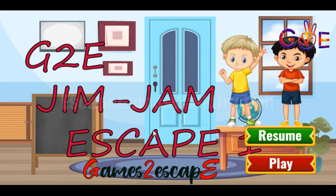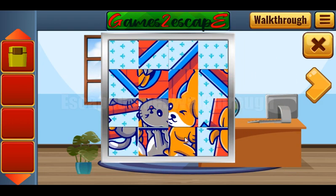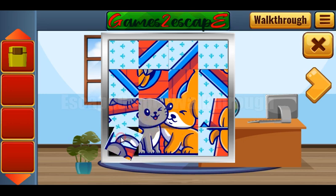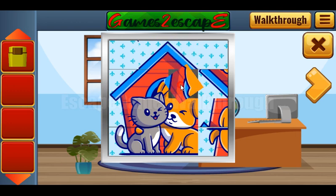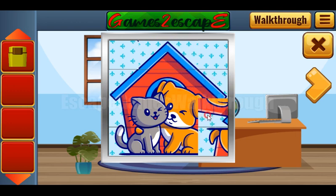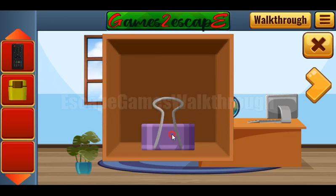We are playing Jim Jam Escape 1 by Games2Escape. Let's start and check these places. Here's kind of a lighter. Nothing here behind the flower. Let's look at this picture of a dog and a cat. We've got the remote and the clicker.